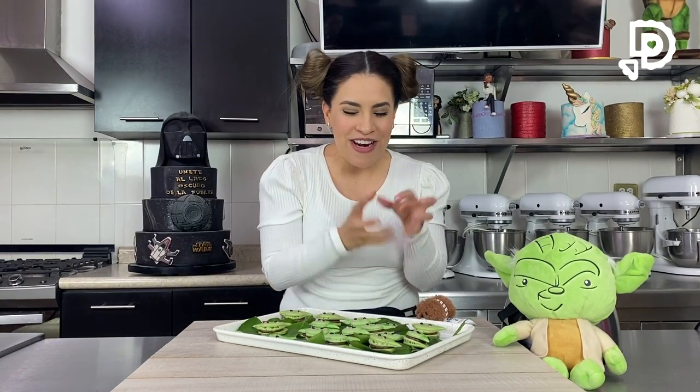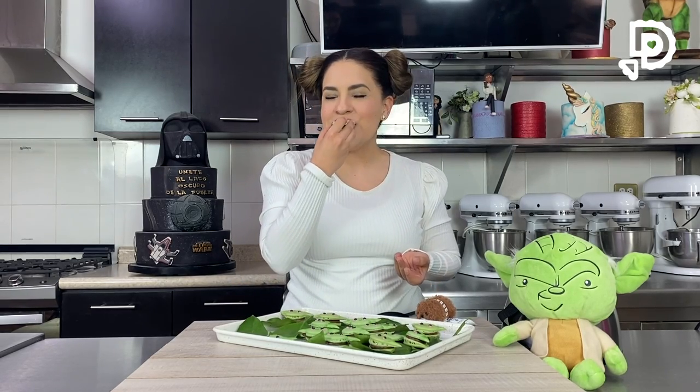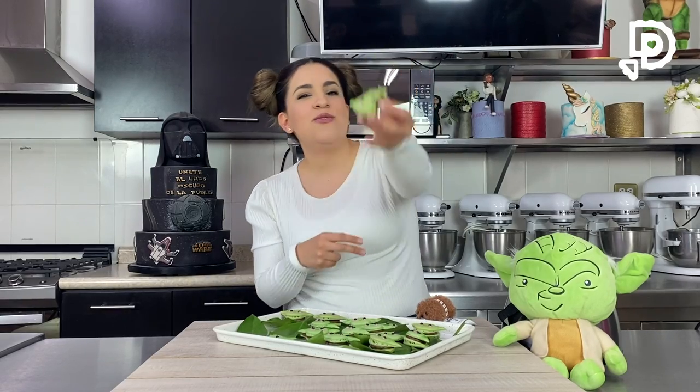Ya están listos nuestros macarons, se antojan mucho. La fuerza nos acompaña y vamos a probarlos. ¡Están súper ricos, chicos! La verdad es que tienen que hacerlos, no es nada complicado y con los ingredientes va a estar bien sencillo. Si los hacen, recuerden etiquetarnos en nuestras redes sociales de Decorando Pasteles, también en Instagram. Los veo en el próximo video, y espero que hagan alguna de estas creaciones. ¡Bye!